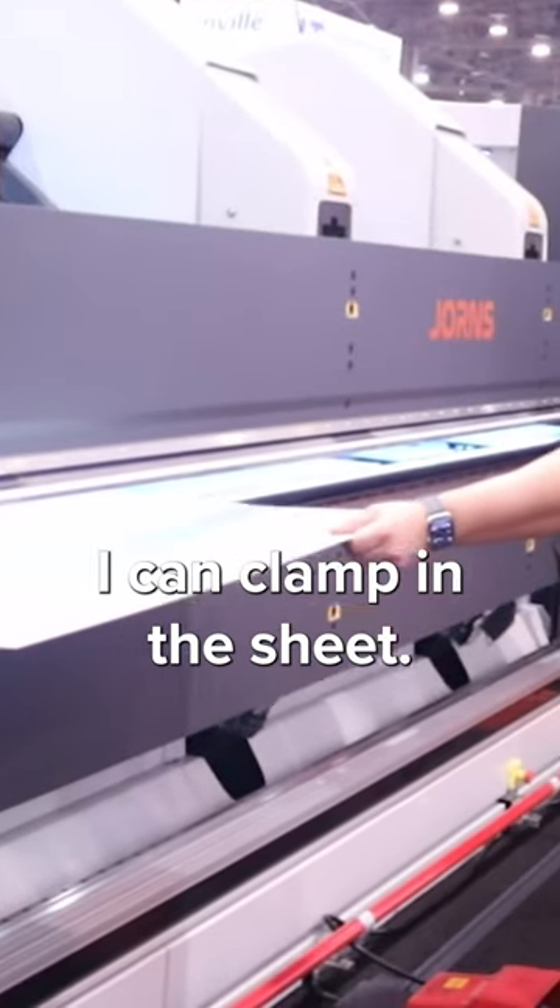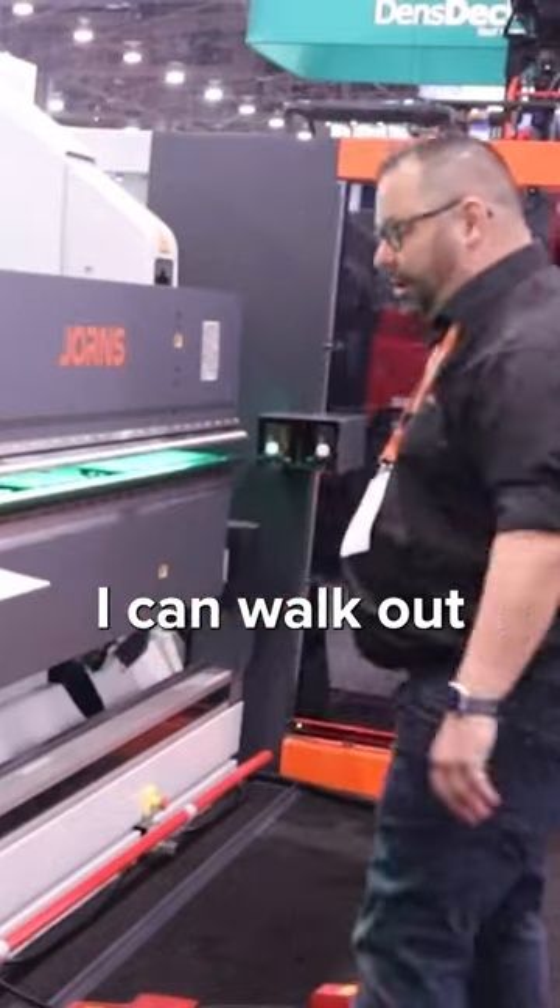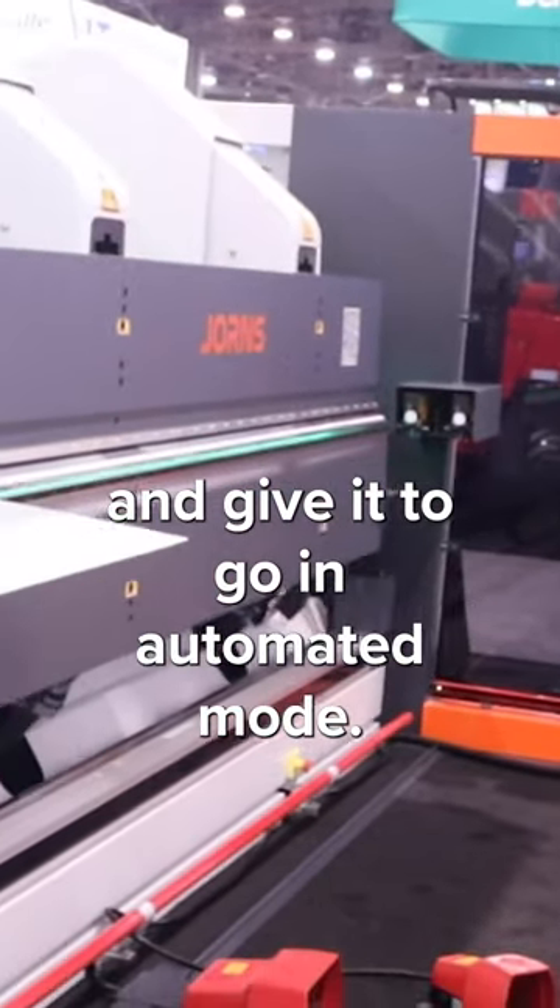I can bring in the sheet and clamp it. When it's gripped, I can walk out and give it a go in the automated mode.